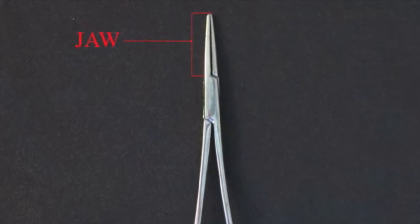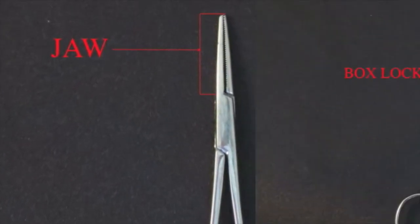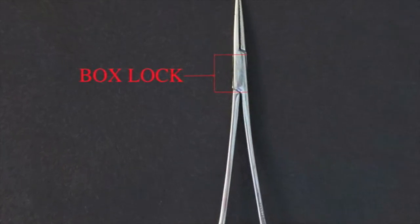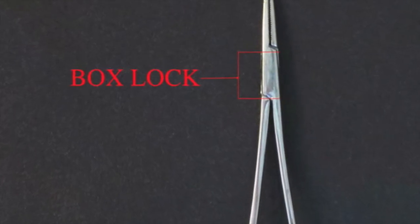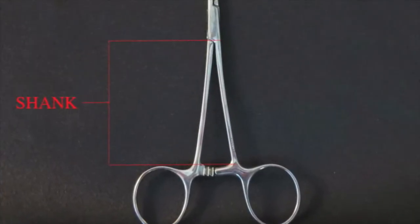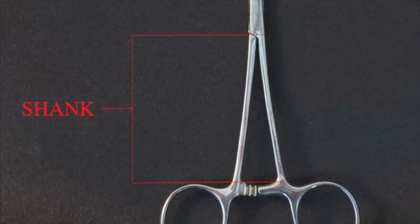The jaws are the working end of the instrument. The box lock joins the male and female shanks together and is connected at a pivot point with the pin. The shanks are the shafts between the box lock and the ratchet.